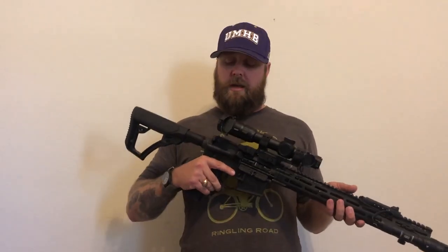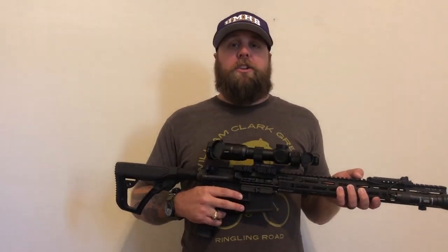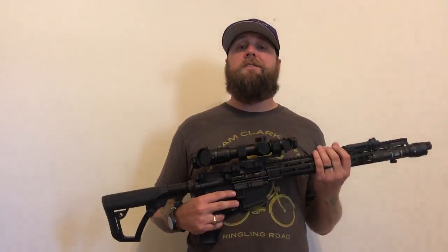And that is my overview of the Daniel Defense rifle. Looks good, haven't shot it yet. Skimped on a couple of things — we'll see. $1,600 gun — it better be a damn good gun. Alright, Navy Sooner out.